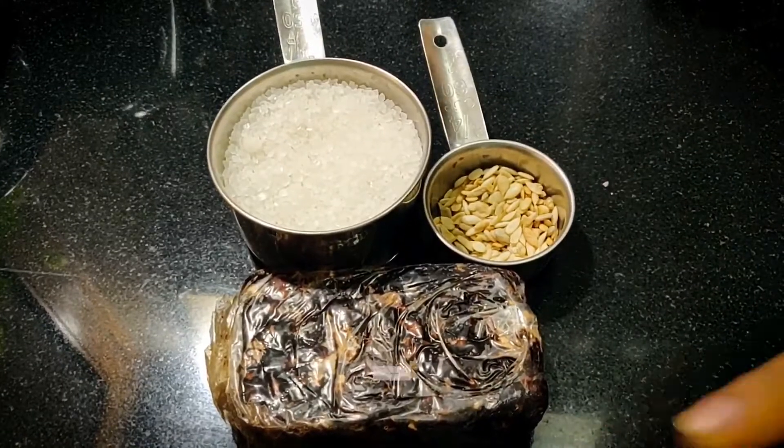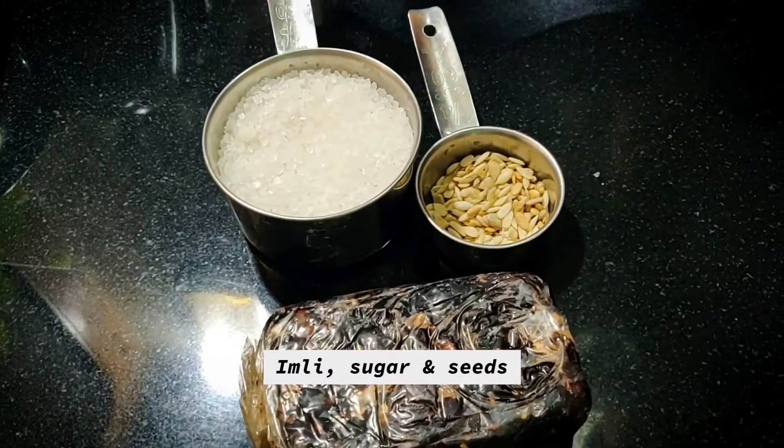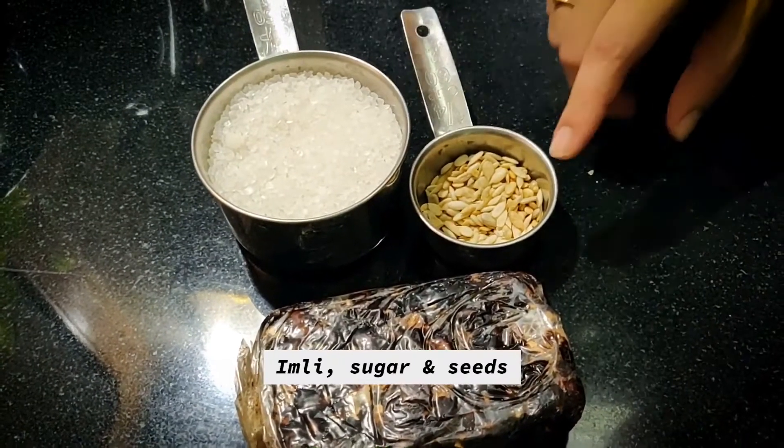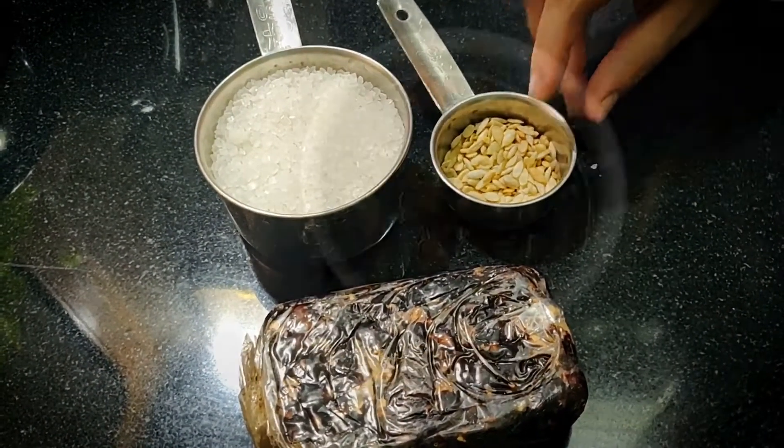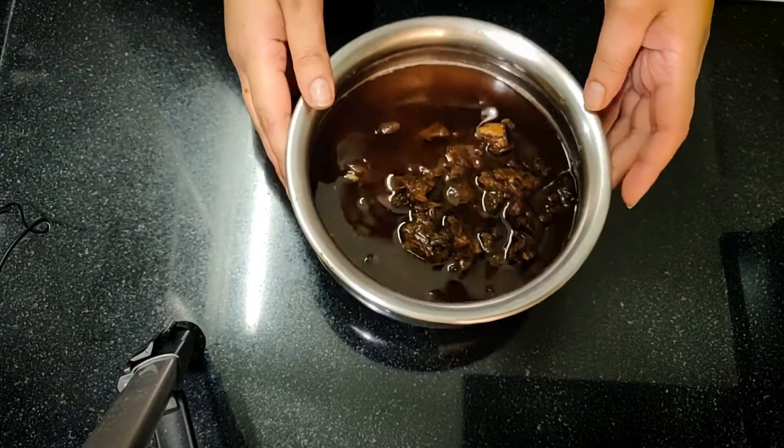First of all, we need to make Imli chutney. I have taken the same quantity — 200g of sugar and a little bit of roasted seeds. I have put this Imli in warm water for 1 hour.